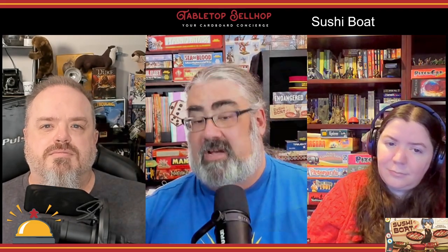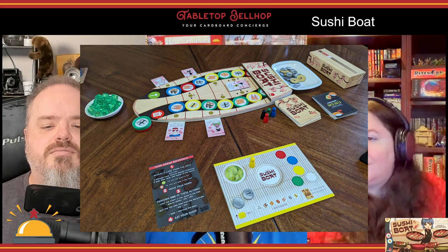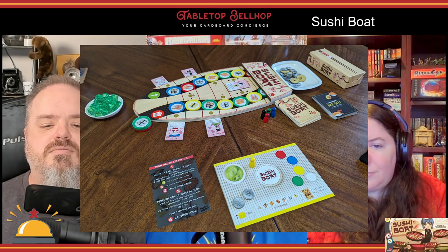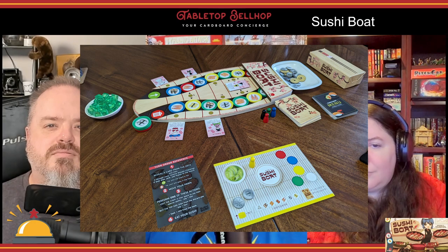In Sushi Boat, players are patrons at an all-you-can-eat conveyor boat style sushi restaurant. Each turn, new sushi is added to the awesome wooden conveyor board, and players will in turn select a seat, take an action, and then eat some sushi. Actions include tipping the staff for a bonus and ordering side dishes which can be eaten for special actions. The goal is to eat the most different kinds of sushi you can, with bonuses given for eating from the same colored plates in a row. The trick is you can never look through your plate stack, so you have to remember what you ate and also watch for the plates on the board for when a wasabi challenge comes up.